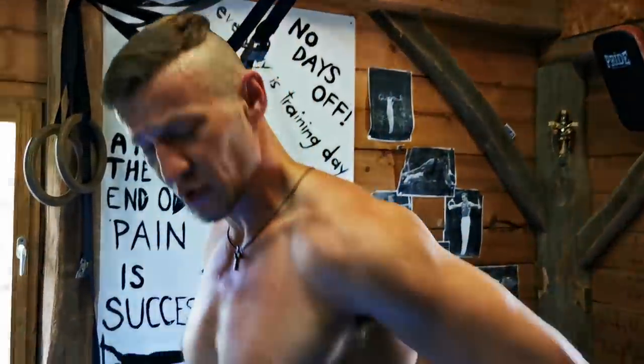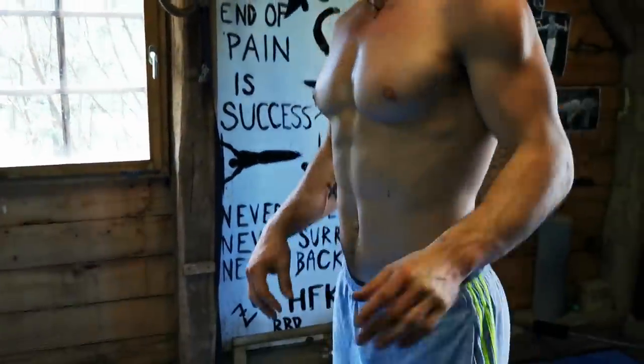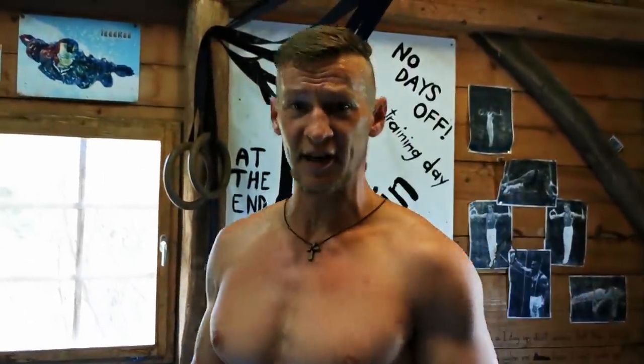I don't recommend doing these two things — flexion and extension work — in the same training session. I realized mixing them doesn't feel comfortable for my lower back. If your lower back gives you any trouble, make sure not to do flexion and extension on the same day. Do them on separate days.